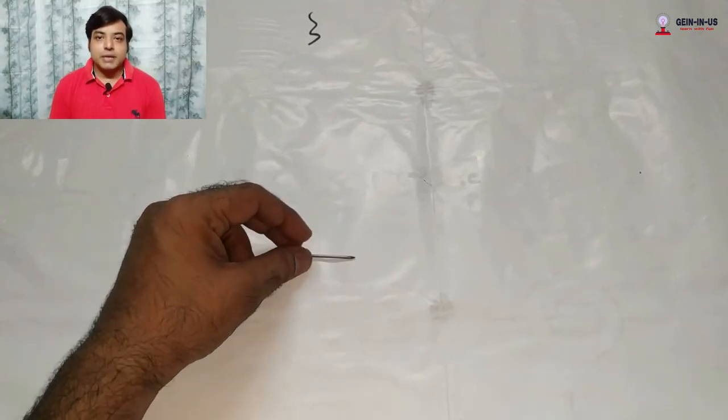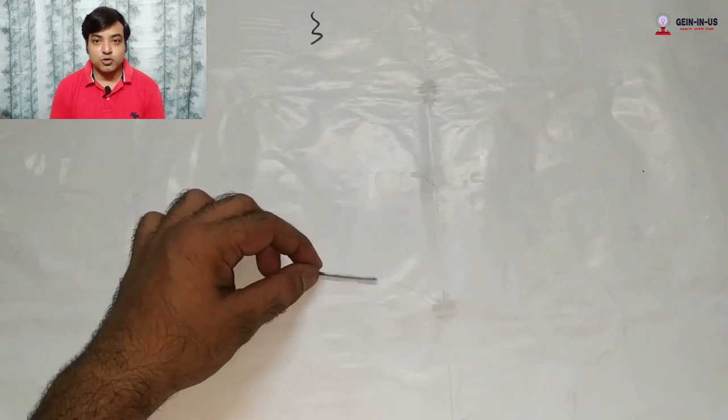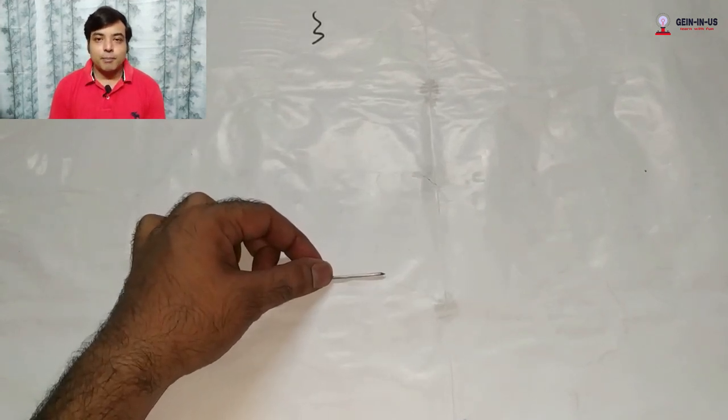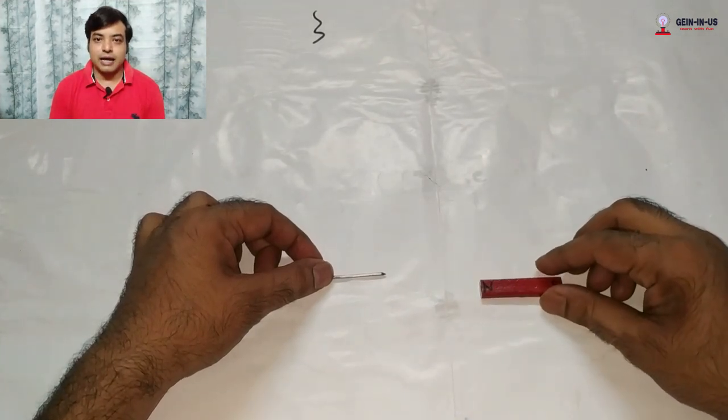Let's do the activity. First, you have to place the iron nail horizontally on your tabletop. Then hold the nail from one side so that it does not move, and bring a bar magnet near to this iron nail.